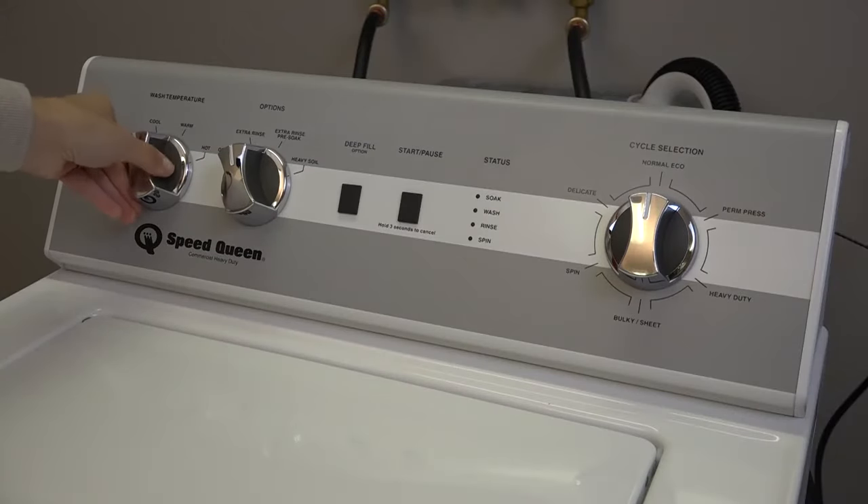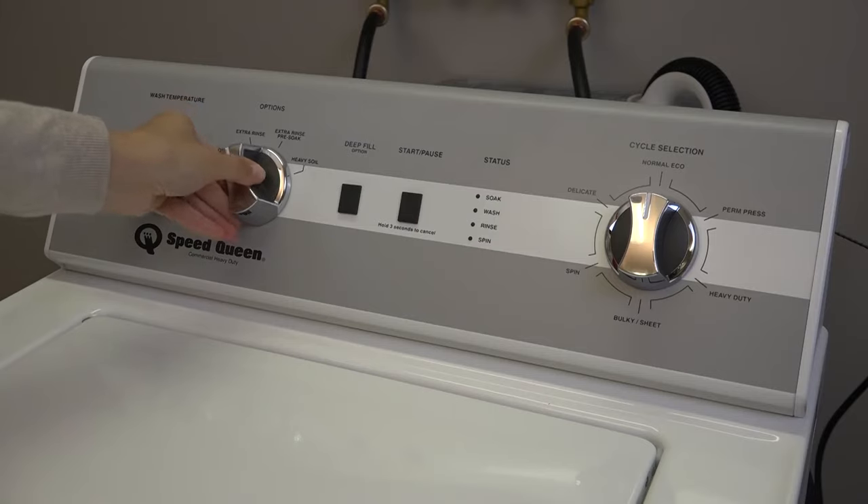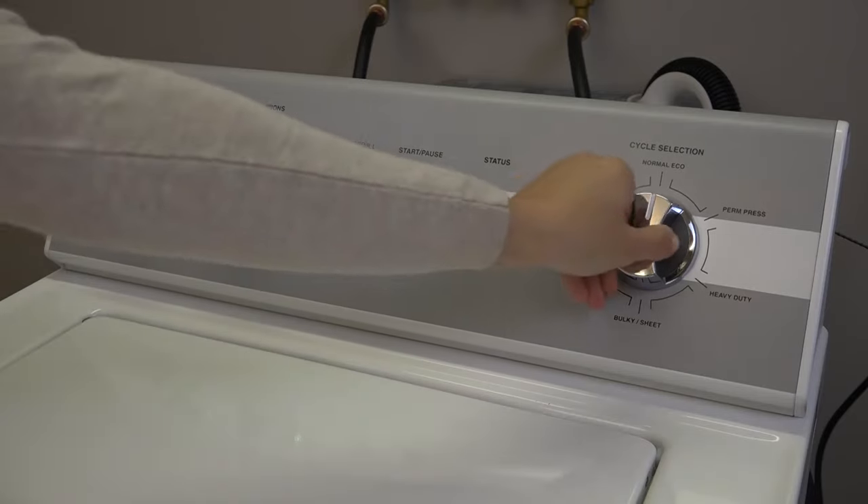Close the lid and set the wash temperature. Set the options, select a cycle, and press the start button.